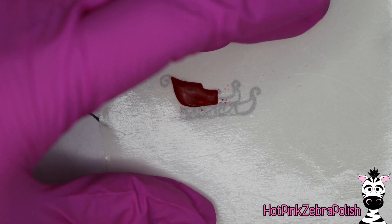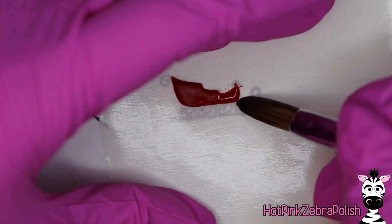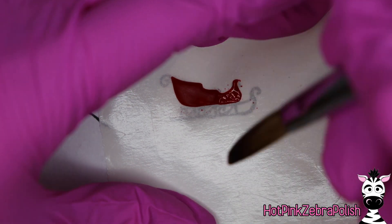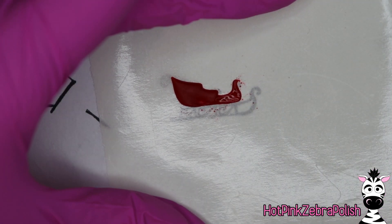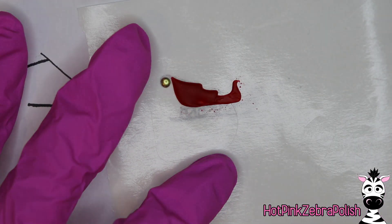Don't sculpt the bottom part yet — just do the area that is the body of the sleigh. Take that red, curve it up and around. At this point don't worry about those curlicues either; that will be done in gold. I just wanted to get them in place. It really helps to have all of the little parts drawn in so that I get an idea of how they're going to look at the end, even if I'm not sculpting them all right now.